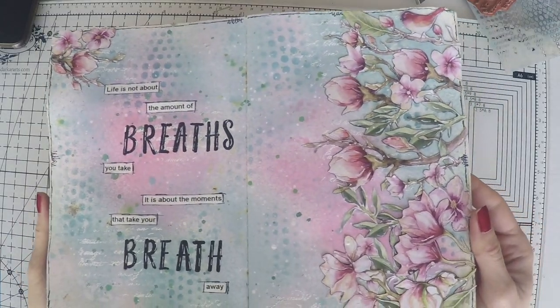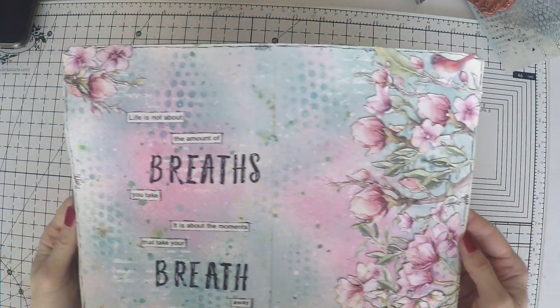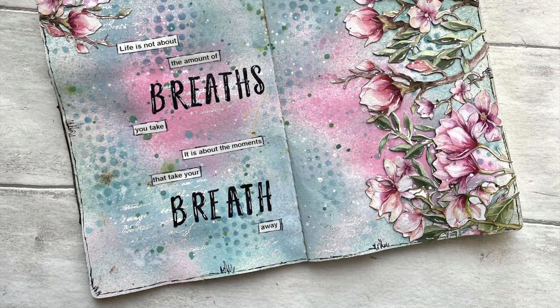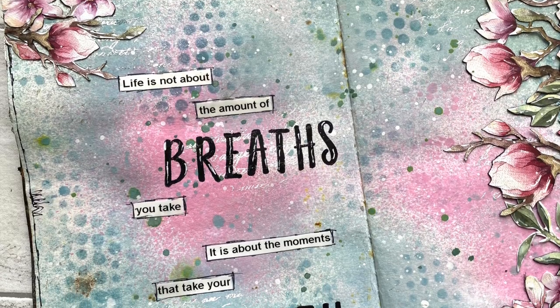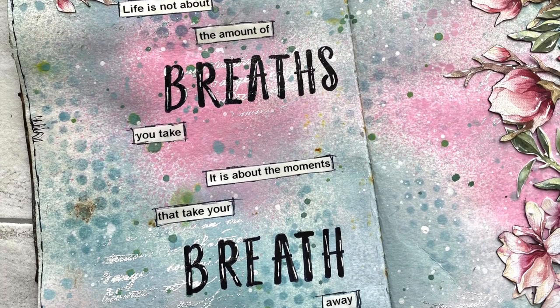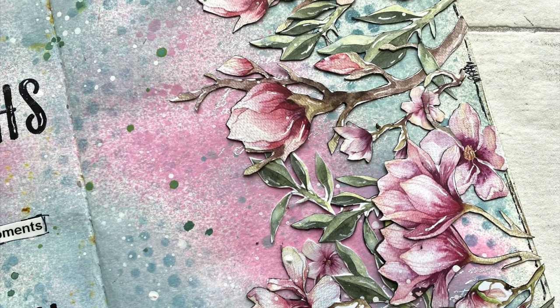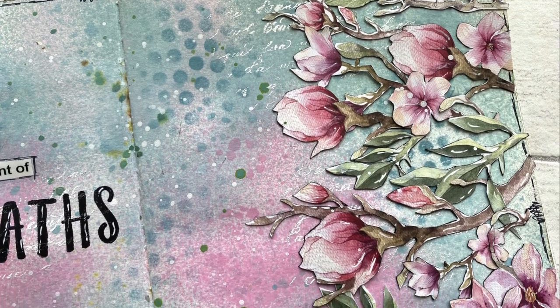And here is the page. I think it's very beautiful and uplifting with all the pastel colors of spring. I hope you enjoyed it. If you did, please don't forget to leave a comment, a like, or subscribe to my channel — it really helps. I hope to see you next time.